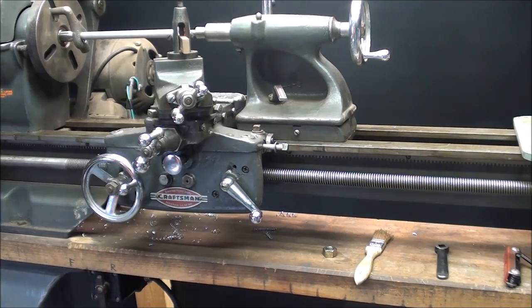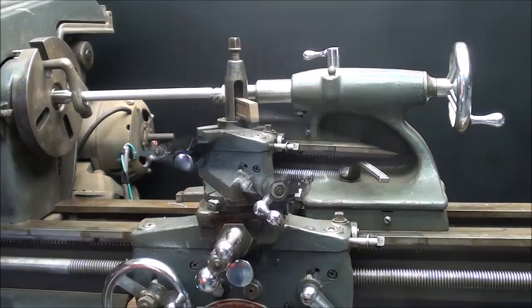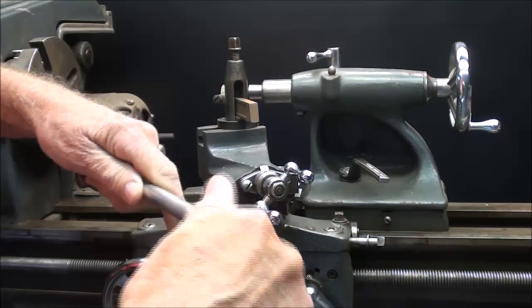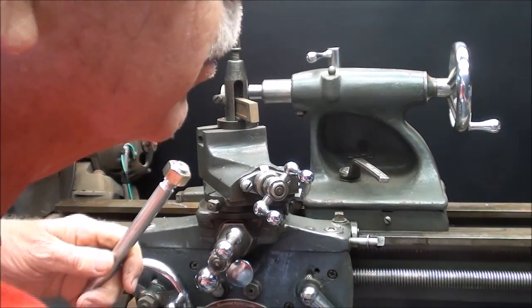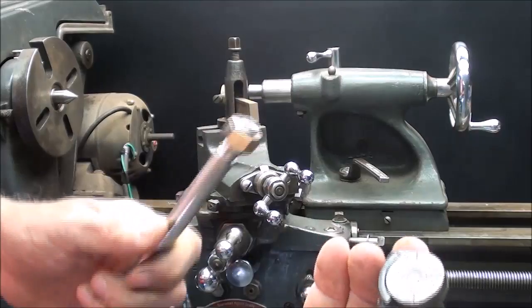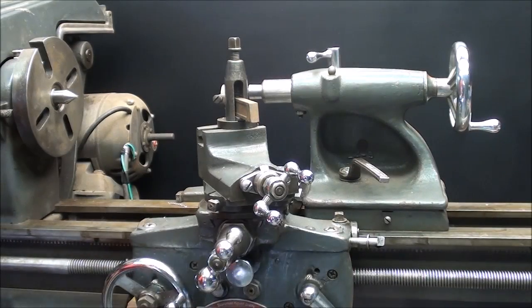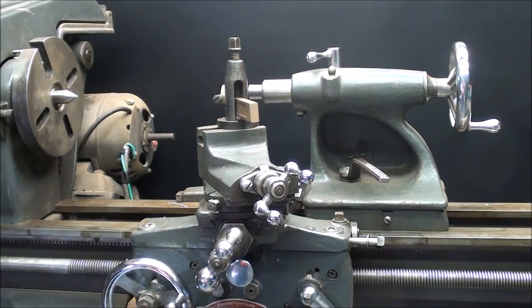Now if you've never done this before, turn the radio off, turn your phone off, and give instructions to your family not to bother you. You need to concentrate or you can spoil the thread. Well, that completes this video. There's my thread — the nut fits just fine. All done without the use of a threading dial. I hope you found this useful, those of you that do not have one of these. If you don't understand all the steps, go back and watch this video again. Be sure and watch my 500 other videos, including the approximately 20 that are in this Atlas Lathe series. This is Tubal Cain saying so long for now, and I will see you in my next video.